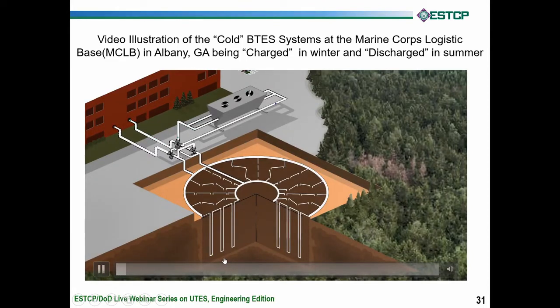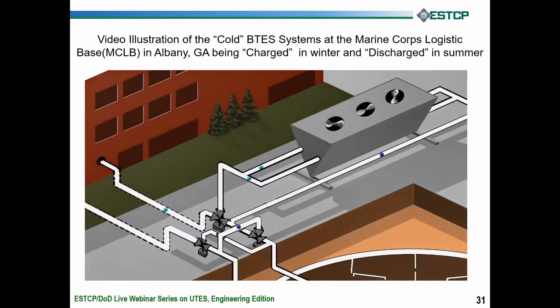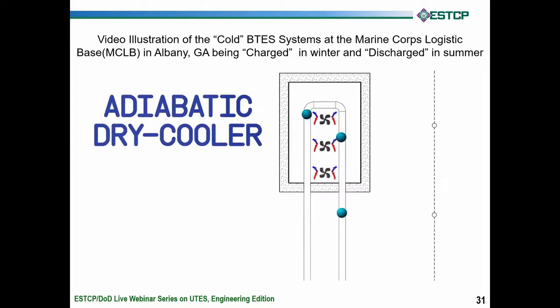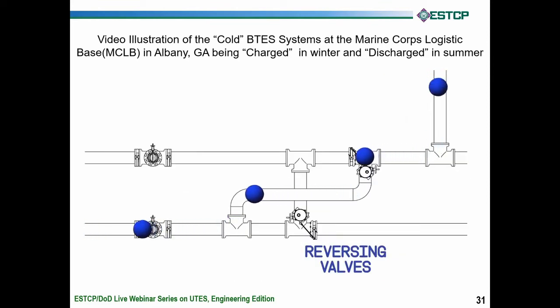Here's the cold water coming out of the building, passing through the dry cooler and running dry. It's wintertime and the water is being cooled. Now we get to the adiabatic dry cooler. It pulls more heat out and cools the water down even further, at which time the water passes through the reversing valves that you saw earlier.